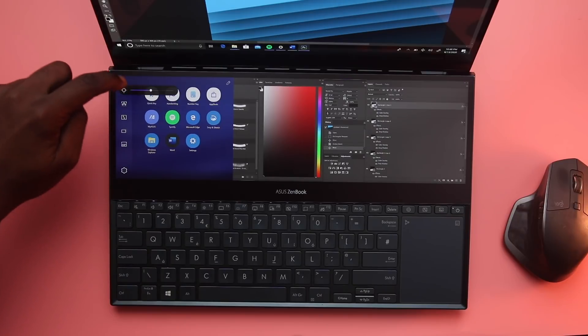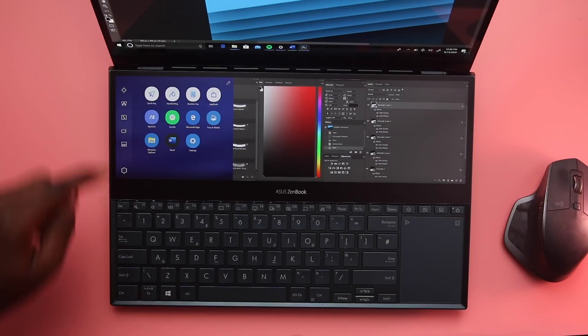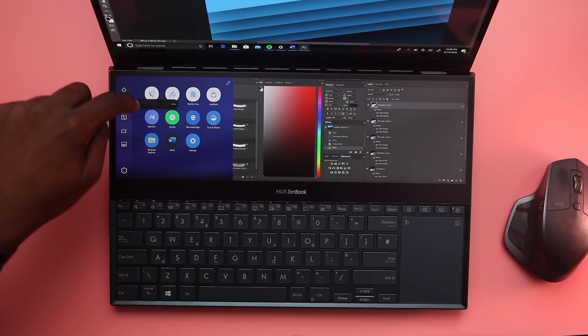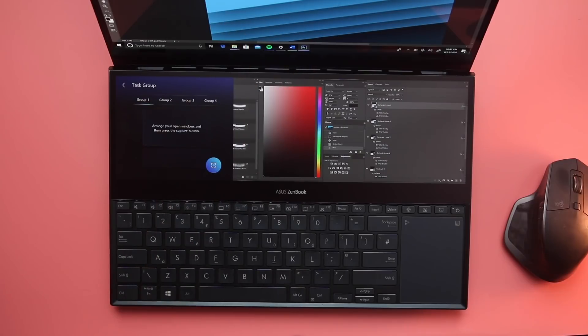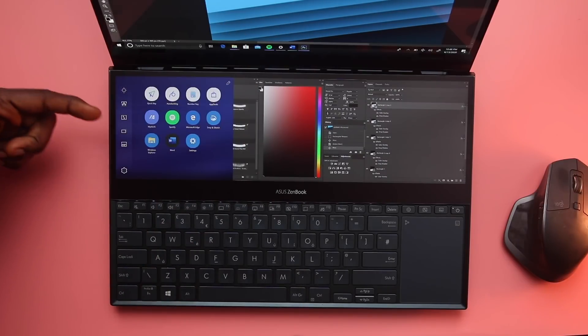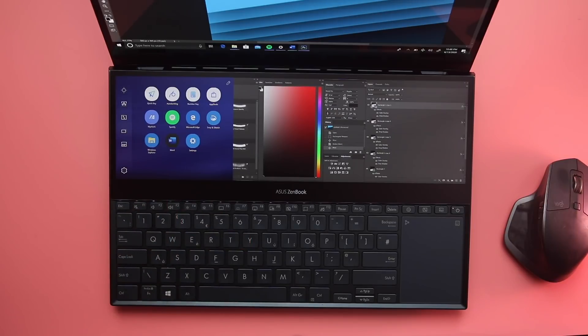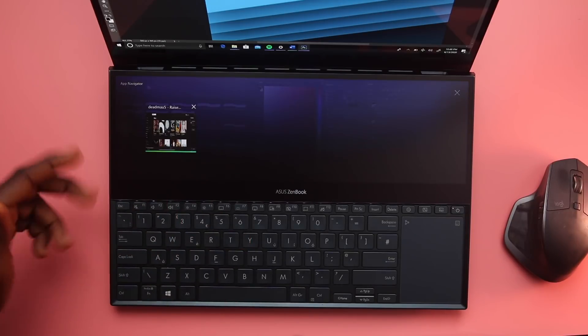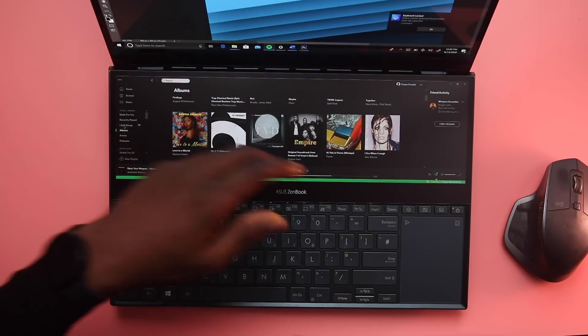Here you can do things like increase the brightness of the secondary screen. There's a task group feature that lets you open up to five apps at once — three on the bottom, two on the main screen. There's also a task swap switch that moves what's on the bottom screen to the top and vice versa, a multitasking button to switch between apps, and a keyboard lock which does exactly what it says.